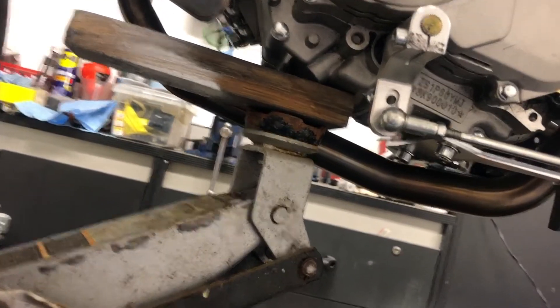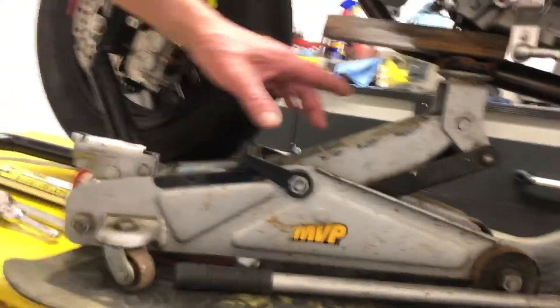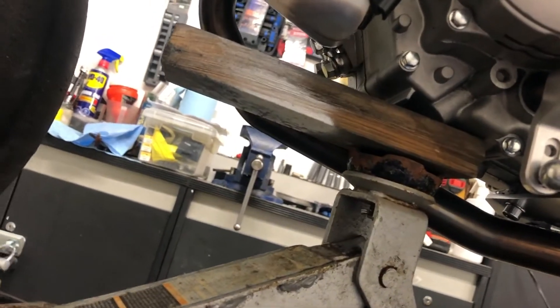It's very important for this job to support the weight of the bike because we're going to be removing the fork springs from the front fork. I use this little old trolley jack — it fits in under here nicely with a little bit of wood to protect the metal on the engine, and that will support the weight.